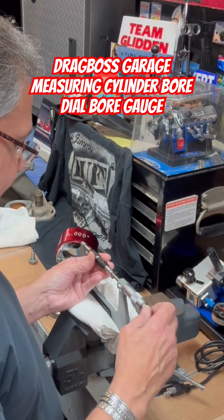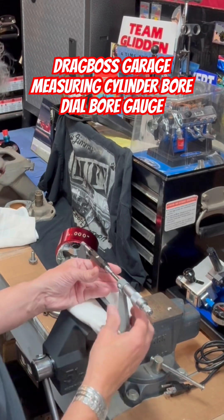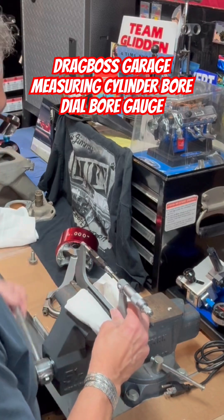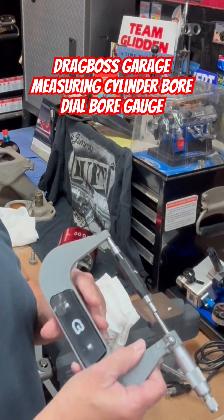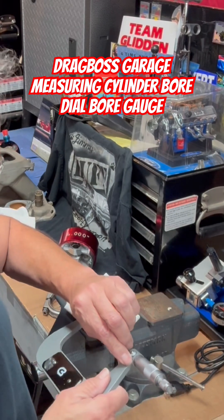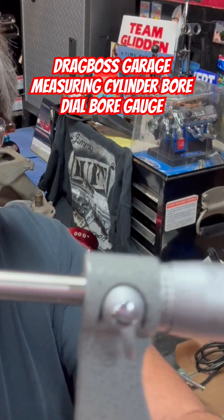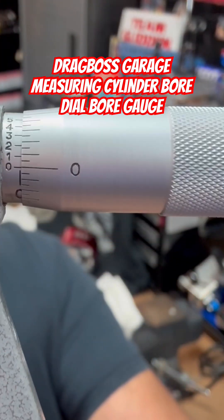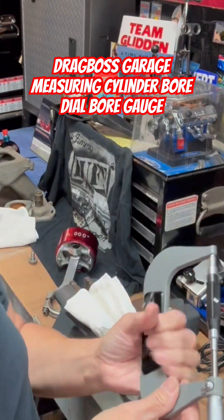You tighten it up with this handle here and it should be at zero. Sure enough, it's at zero. I'll see if I can show you a little bit better — I'll hold it right up there where you can see. You can see the zero and that's what we're going with — that's accurate.